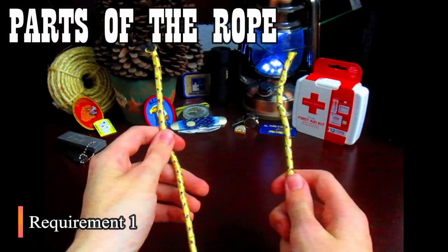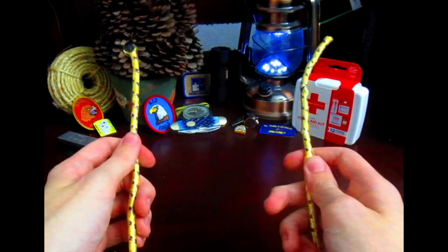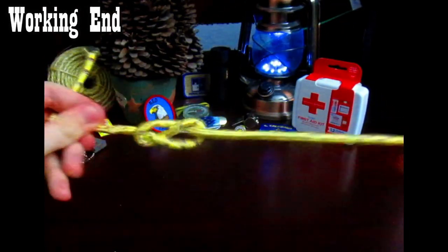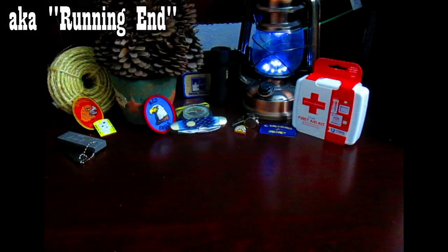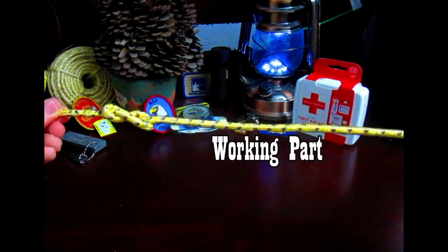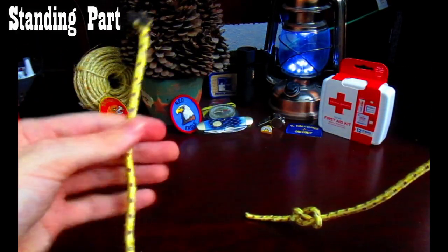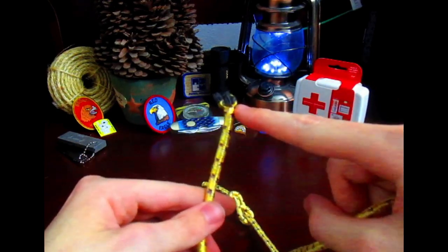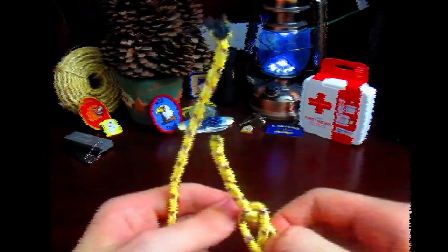There are two ends of a rope: the working end and the standing end. Whichever one you use to build knots is called the working end, also known as the running end. This part is called the working part. The other part just stands there and is called the standing part, and the end of it is called the standing end. Sometimes you'll have two running ends, like in the case of the square knot, but we'll get to that when we get to it.